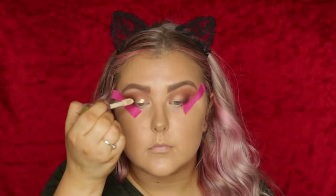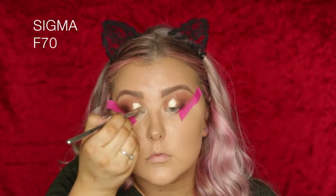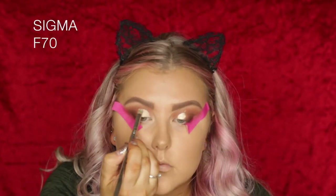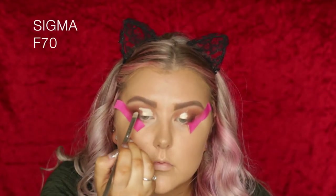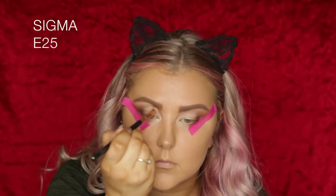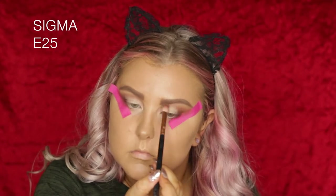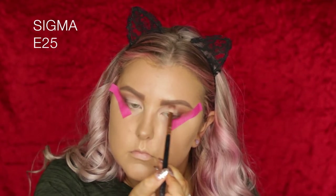Then I'm going back in with the Shape Tape and applying some of that to the lid where I'm going to apply the shimmer. I like to do this even if I'm not doing a cut crease because it just helps sharpen up the look, make it look neater, and make the shimmer stand out a little bit more. I'm blending it out with an F70 brush and then blending the edges with my E25 and no additional product.